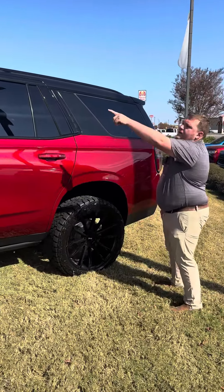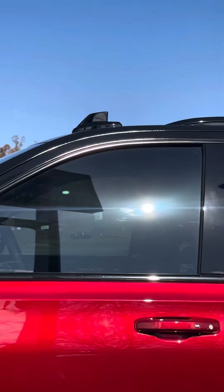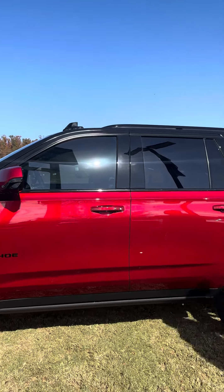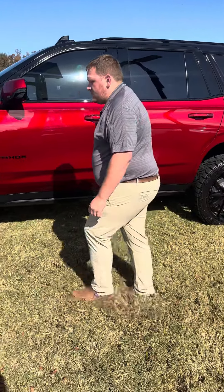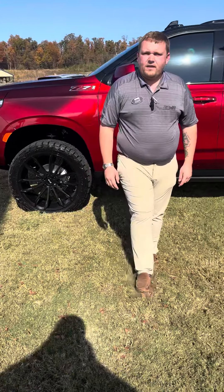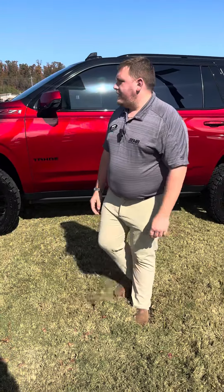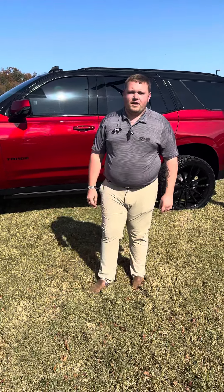We also wrapped the shark fin antenna for the radio. The rear spoiler we sent out and had painted so it would last a little bit longer. As far as these wheels go, we did do the 26-millimeter spacer so everything could fit. We do several of these builds, but this is the first Tahoe that we've done lifted and we really like it — just wanted to share.